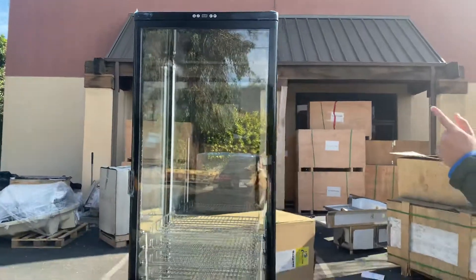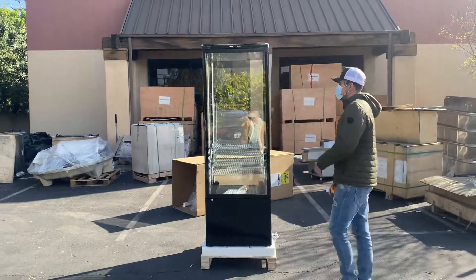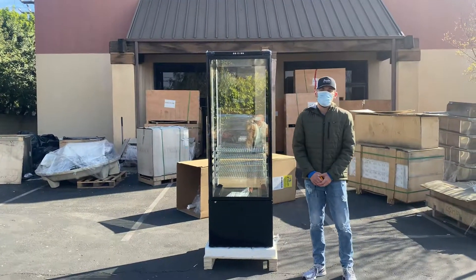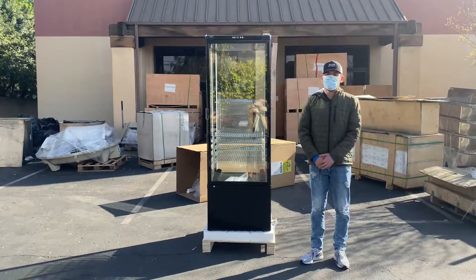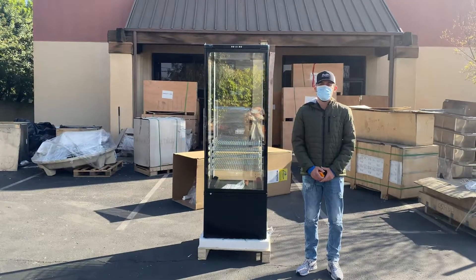That's a little demonstration on this unit. If you're interested, go to our website coolerdepotusa.com — we'll update more information including the price. If you have any other questions, you can also give us a call. Thank you for watching.